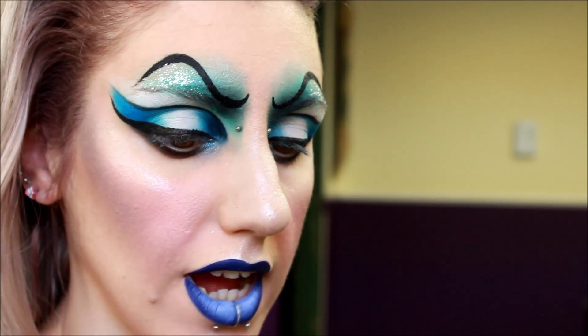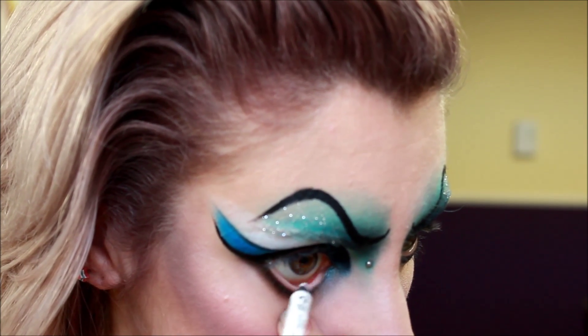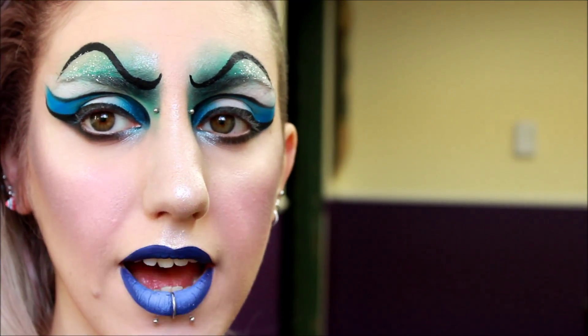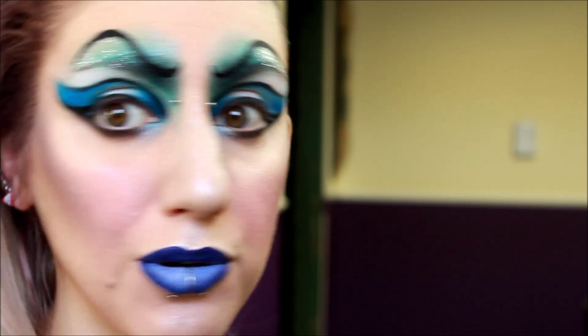Alright, now finally back to the eyes. Pretty much all I have left is to do my waterline — I'm going to put some white using a NYX pencil. Then I'm just going to apply false lashes and mascara off camera and I'll be right back.